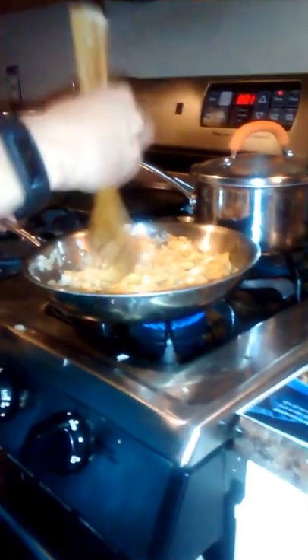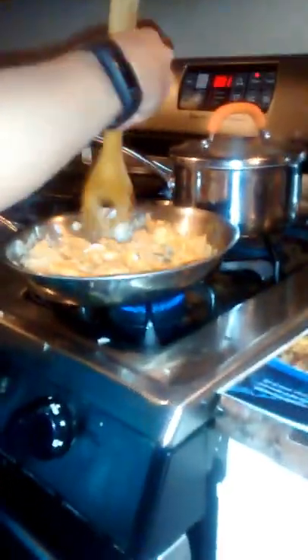Now, you can serve this with a side of broccoli. Charlie, what would you think to serve this with? Peas. Peas — that's a good one.